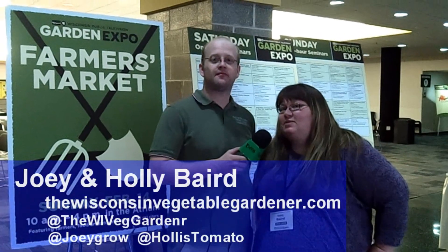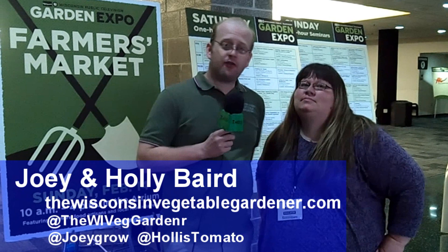I'm Joey Baird and I'm Holly Baird and we are at the 2016 Wisconsin Garden Expo in Madison, Wisconsin. We are on the floor. We've talked to some friends we've acquainted here, as well as some new products that we think you'll be very fascinated by. We enjoy coming up here and talking in our three seminars. So let's go on the floor and see what is offered.